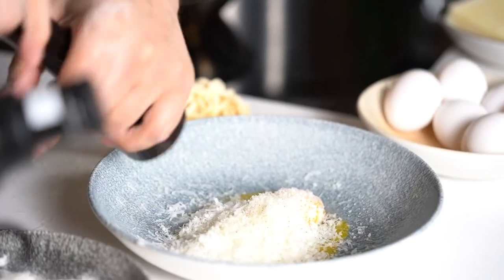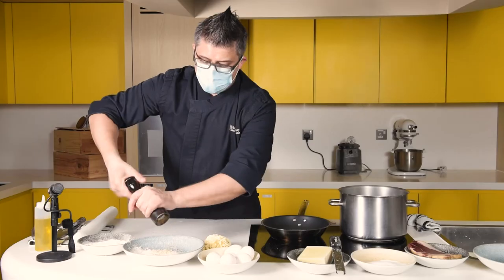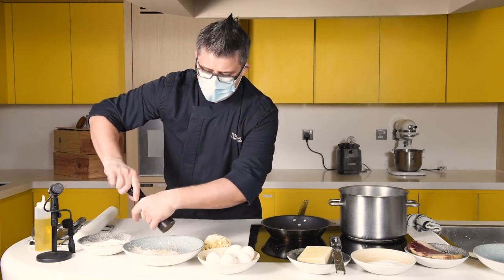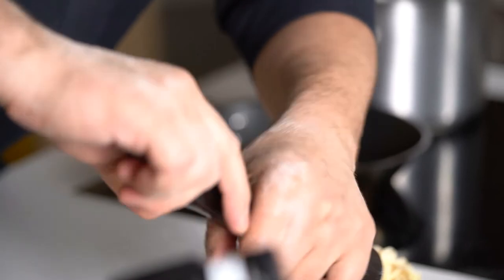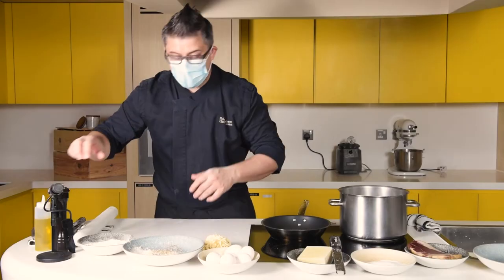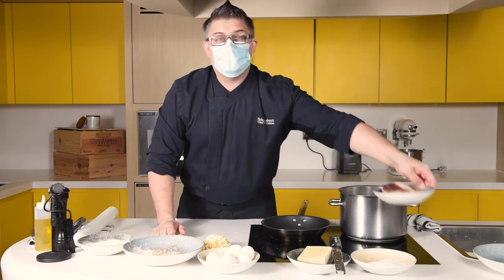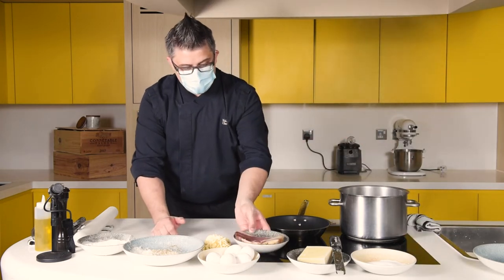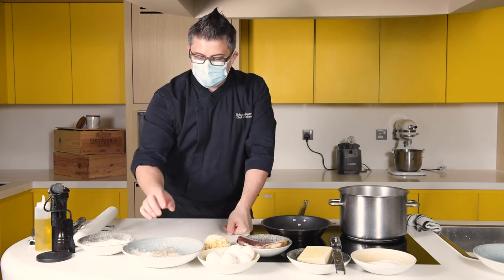Next ingredient: black pepper — as much or as little as you like. But this is the three ingredients — this is all we have. You might be wondering: where's the cream? Where's the bacon? Well, most carbonatas around the world are inspired by chefs from different countries. We want to show you something more classic and traditional, staying with the Roman classic of just these three ingredients.